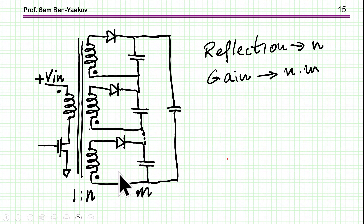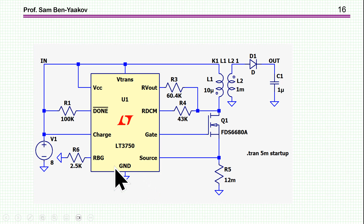Another way is to have a split secondary — a number of sections, all the same. The reflected voltage of the primary is like one section, but at the output they are connected in series. With m sections, you get m times the gain, while the reflection is a function of the turns ratio of one section. Here is a controller by Analog Devices, the LT3750 — a capacitor charger IC designed specifically for a flyback-based capacitor charger.